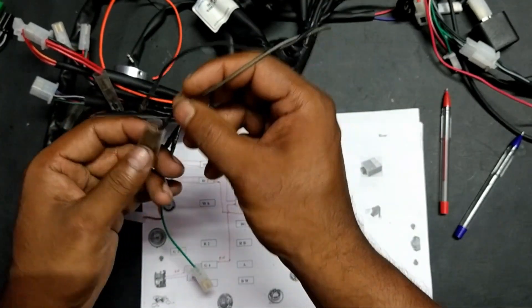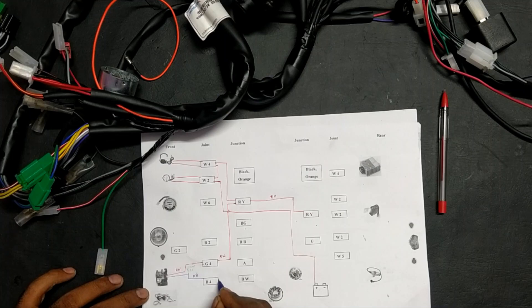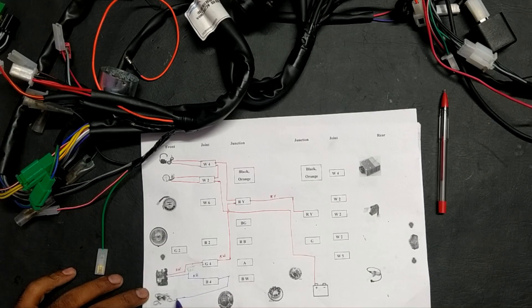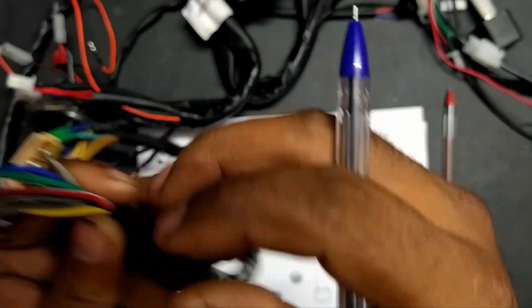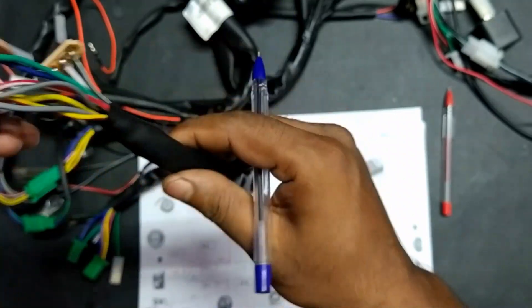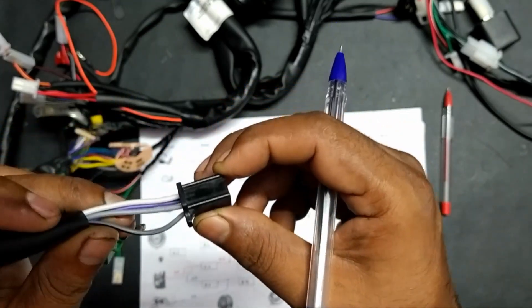We will have two pilot lamps, therefore we are having two sockets from this black junction. From this black junction it comes again and gets connected to the second pilot lamp via the ash-black wire. Likewise, here we also have another wire — the ash wire — which also reaches this black joint.